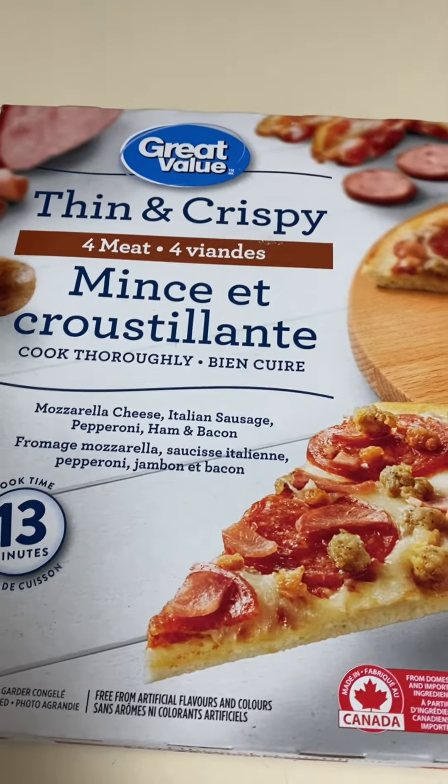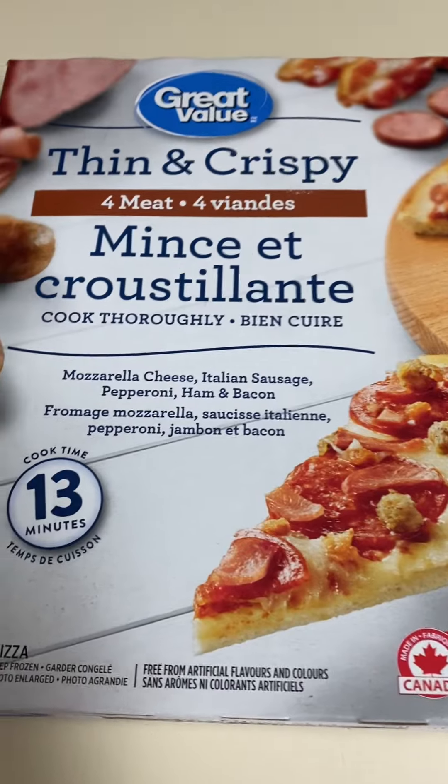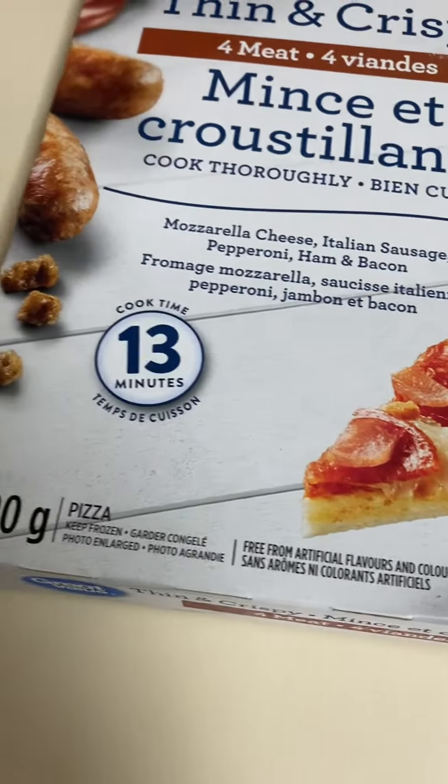Here's Great Value brand thin and crispy four meat frozen pizza — mozzarella cheese, Italian sausage, pepperoni, ham and bacon. It's 390 grams and it sells for about three dollars and fifty cents.